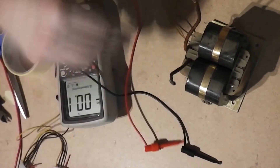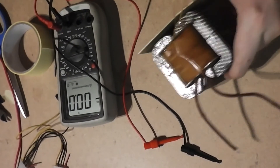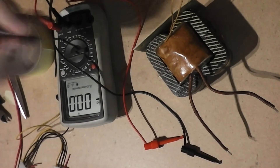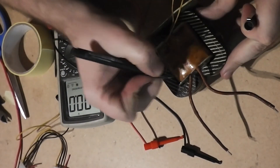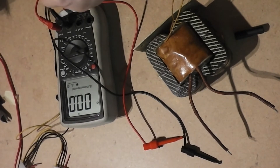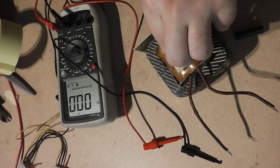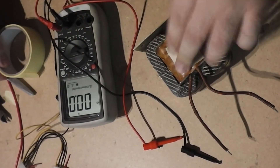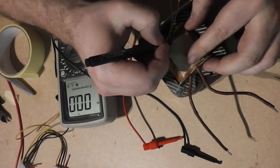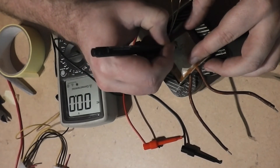You can use it to build a nice bench power supply with adjustable voltage and adjustable current. There is a link above to see how I built one — this transformer will work perfectly in such a bench power supply.